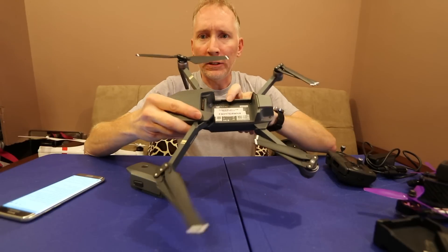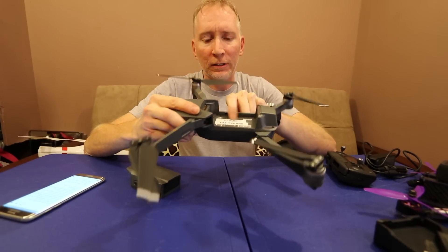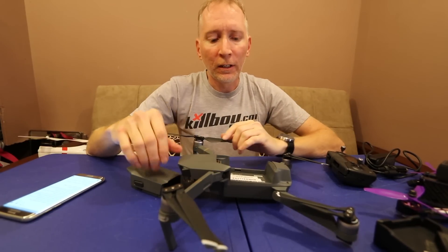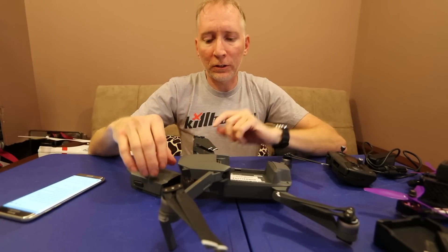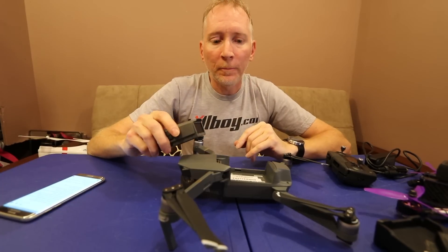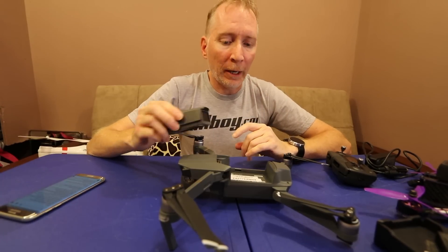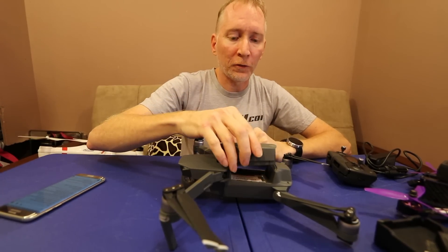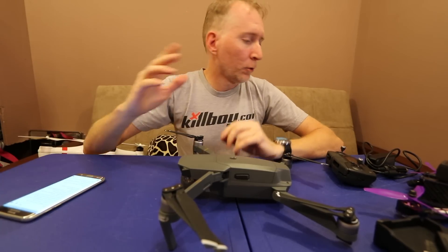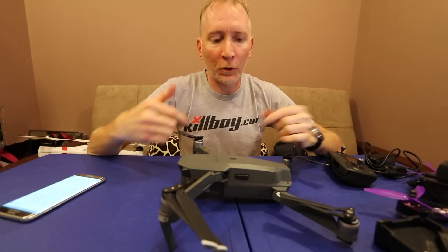I've already seen videos of people losing their Mavic, getting caught up in a palm tree and all that. Get your little label maker or just a sticker and put your return information on there — a phone number or email address — so if someone finds it there's a possibility they'll be decent enough to get back in touch with you. I put 'reward offered' on mine.